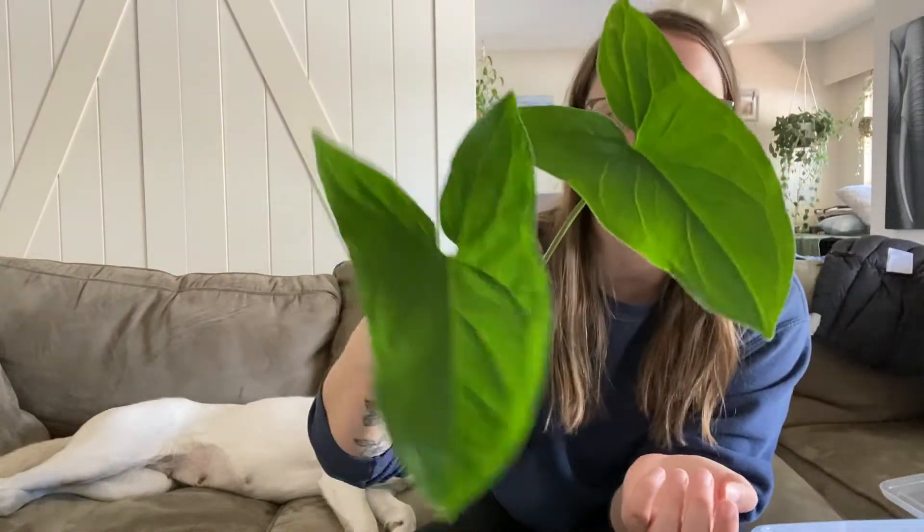First up is this — this is actually a syngonium elbow cutting, but as you can see there's no variegation on either of these leaves. There's a new leaf coming. So I chopped it back to where the last variegated leaf was, and I'm hoping that it will then produce variegation again.